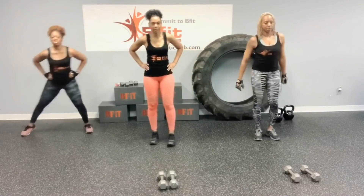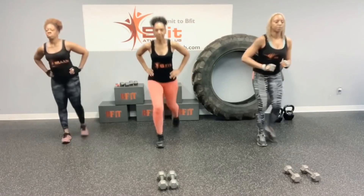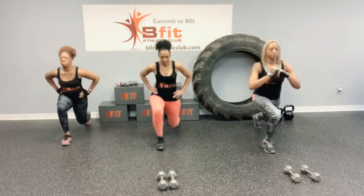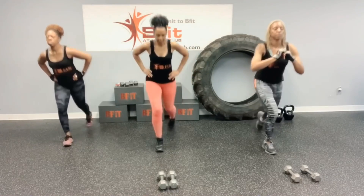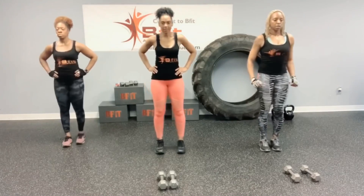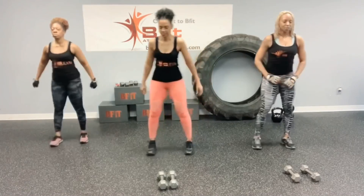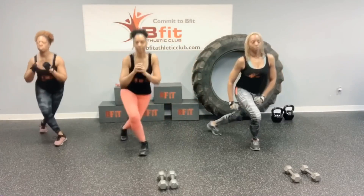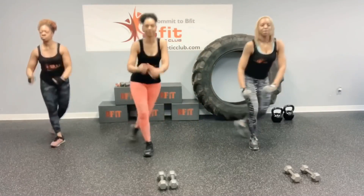Now how about those reverse lunges? Step back. Keep that chest up. Bend that back knee. Alright, let's throw some curtsies in there. Good job. You're looking good. Keep it up. Just your warm up.